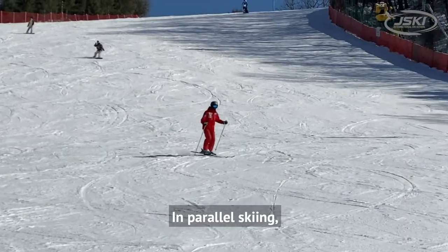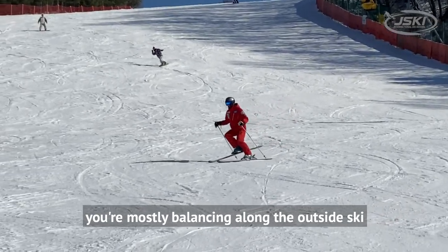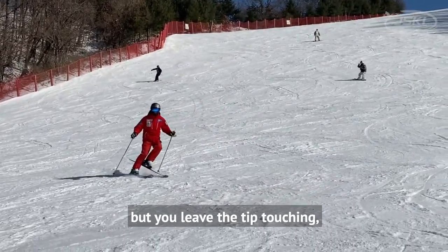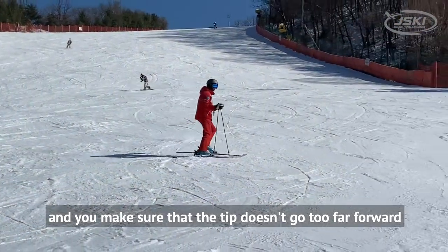In parallel skiing you're mostly balancing along the outside ski. In the stork drill, you lift the tail of the inside ski but leave the tip touching, and you make sure that the tip doesn't go too far forward.